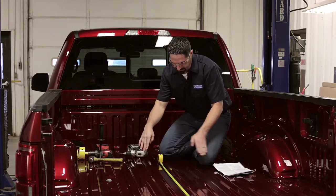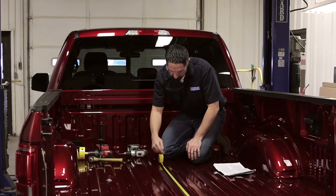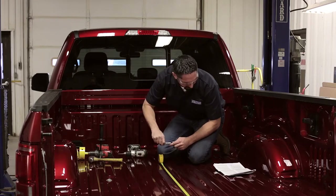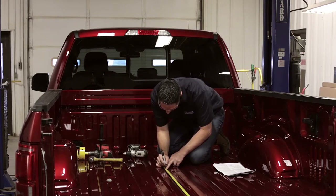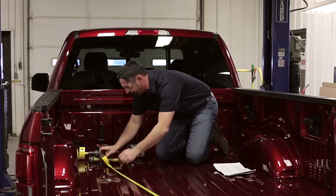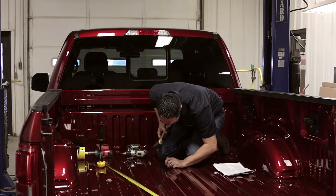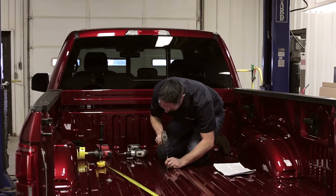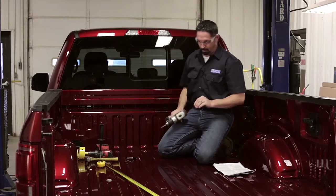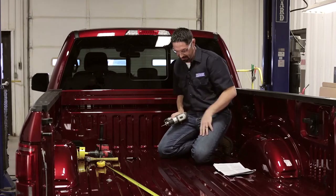I've already taken the time to line my measurement up, centered between the fender wheels, and from the back edge of the truck bed I'm just going to double-check it here at 42 and 5/8 inches. We're dead on. I'm going to go ahead and center punch this mark, and now we'll drill an 1/8-inch pilot hole. Once we get that drilled, we're going to double-check that measurement to make sure we stayed on center.